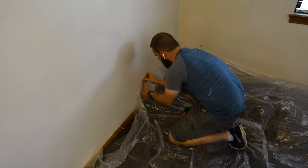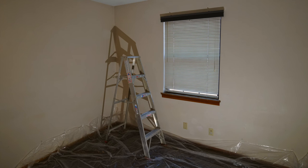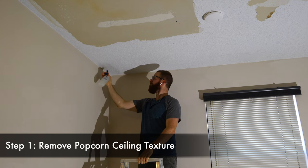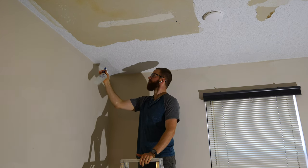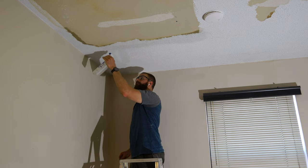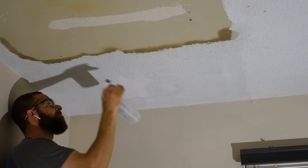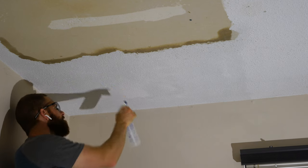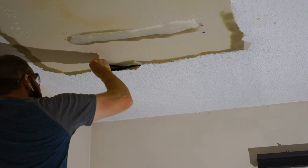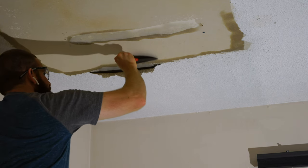Make sure the plastic sheeting covers any carpeted areas for the entire project. Let's begin the popcorn ceiling removal process by spraying the material with warm water from a spray bottle. For larger rooms I would recommend using a larger spray bottle, and for huge projects like an entire home I would recommend using a pump sprayer or an electric sprayer.